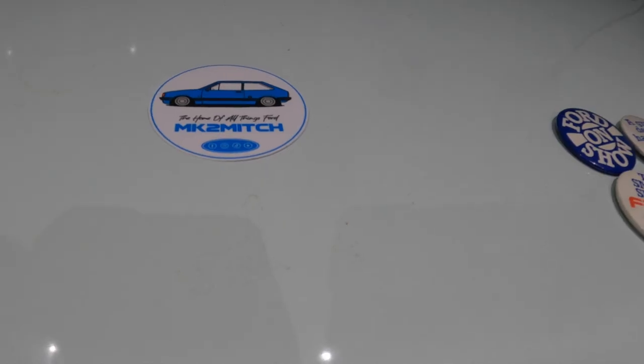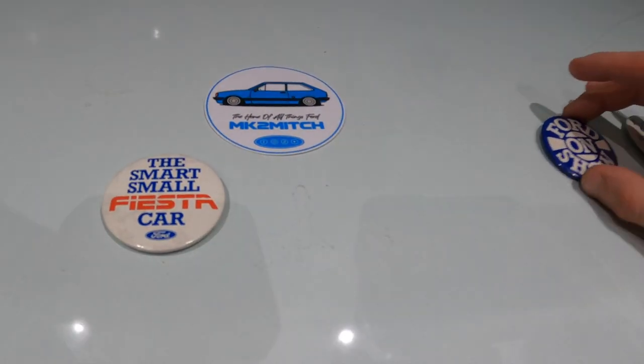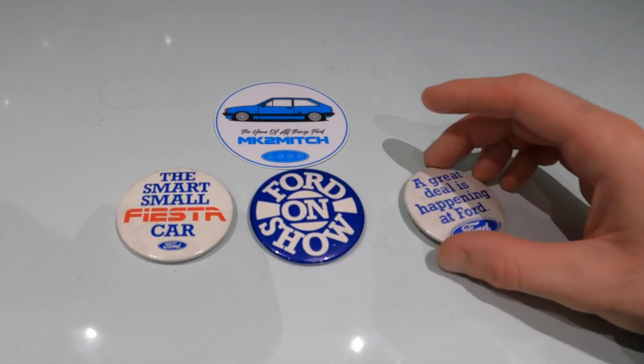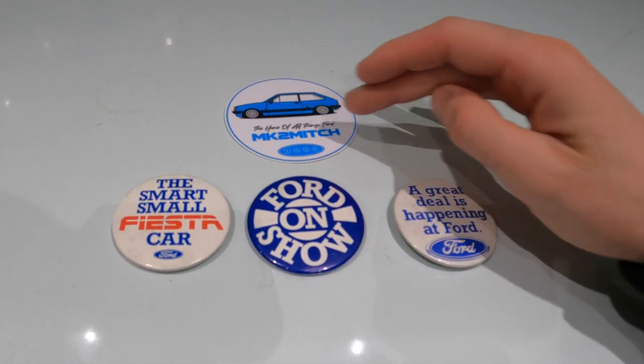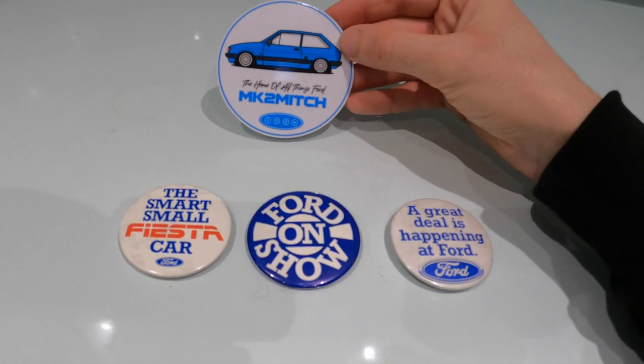The idea behind the sticker is actually these old Ford badges - I think they're really cool little things. These are like dealership badges you can find on eBay and they're all a similar sort of design, most of them look like this with a Ford badge at the bottom, which is what I went for. I wanted to make something quite unique and niche, and I think I've achieved that. For anyone wanting to purchase one, I'm selling them for three pounds each or two for a fiver, and all the proceeds are going to go back into the YouTube channel and back into the projects. Just give me a message on Instagram which is mark2mitch, or on Facebook which is also mark2mitch. If you want to contact me a different way, my email will be in the description box below.